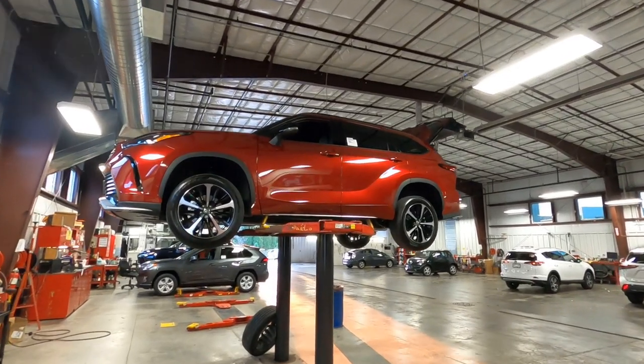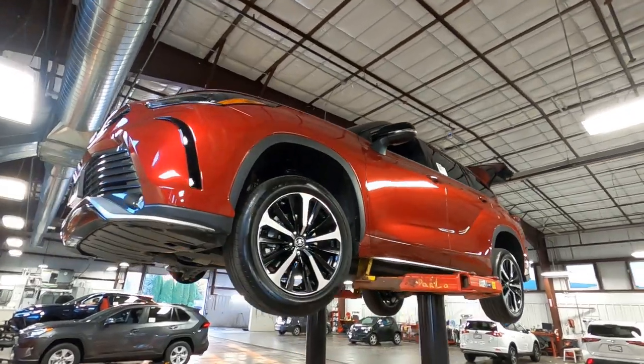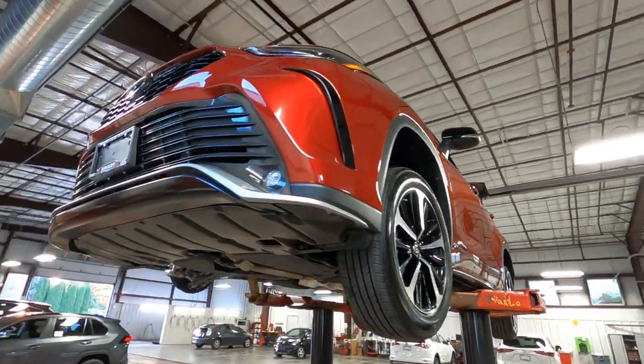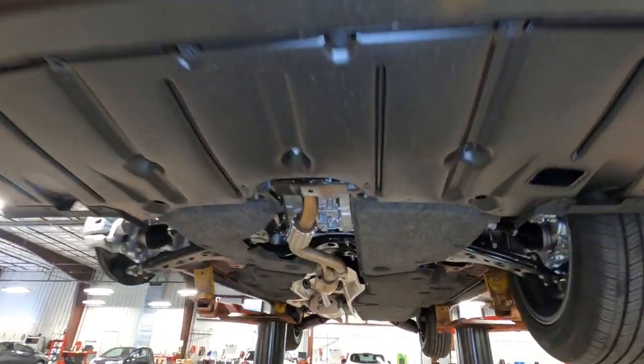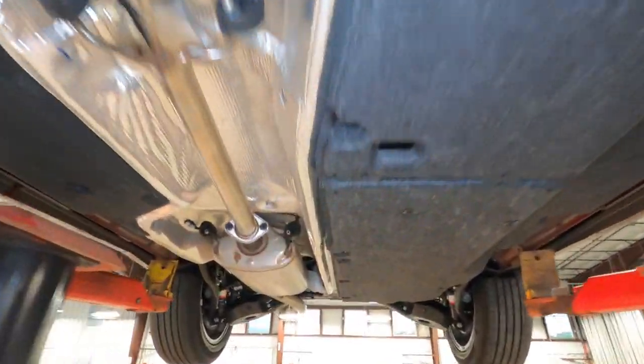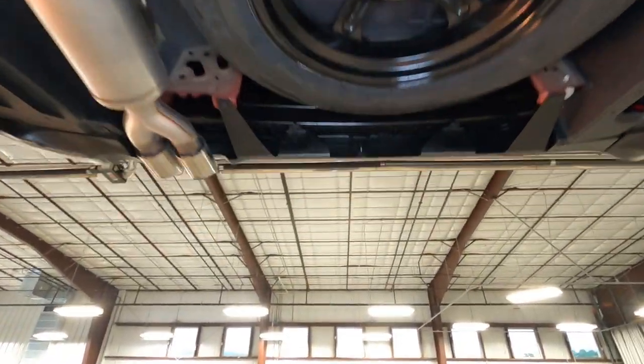Hey, it's Tony here at the dealership. We're going to go down under this brand new 2021 Toyota Highlander XSE Edition. Take a look at the suspension, the exhaust, look at the wheels, the braking system. Let's get started.